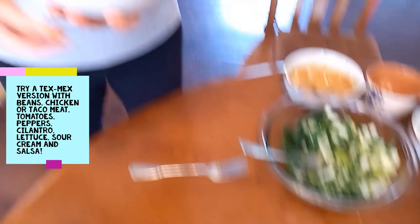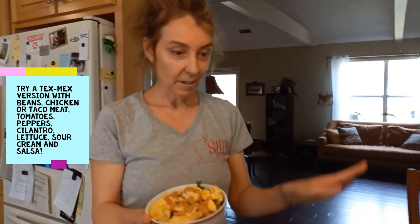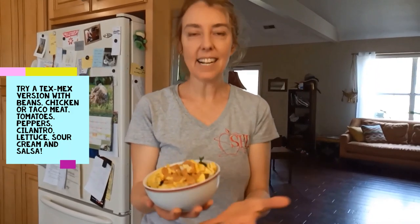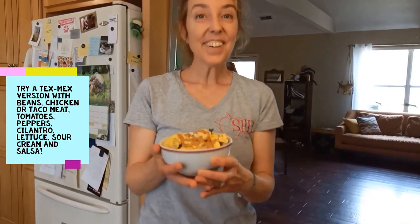The amazing thing is you can make these brown rice bowls with different styles of cuisine too. For a Mexican version, use tomatoes, peppers, and lettuce with ground beef, diced chicken, or beans, and top with sour cream and salsa. You can change this up and make it any way you want. Thanks so much for watching and hope you have a healthy meal in your future!